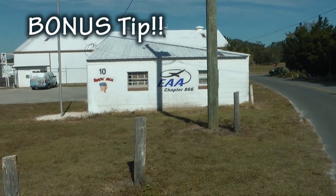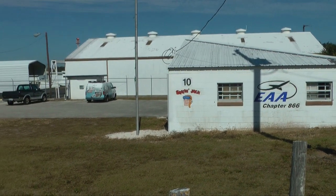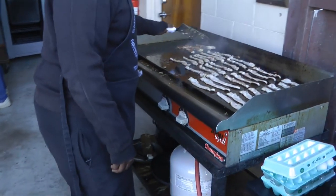Bonus tip: whenever you can, be sure to attend a pancake breakfast fly-in. This one was from EAA Chapter 866 at Dunn Park in Titusville, Florida — service with a smile!